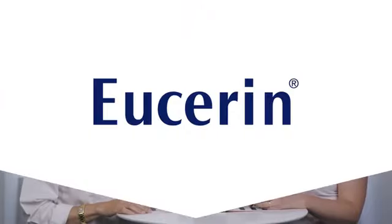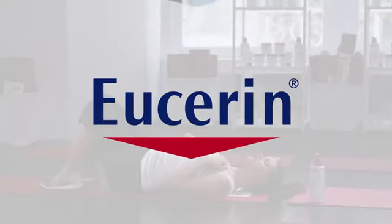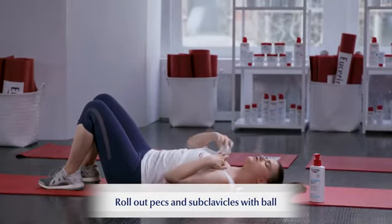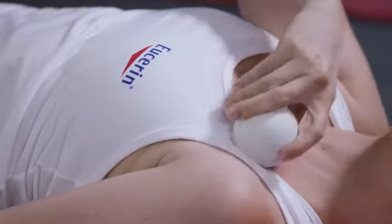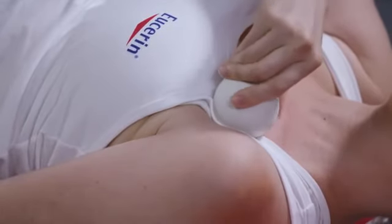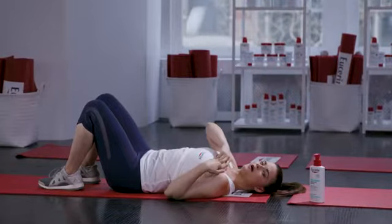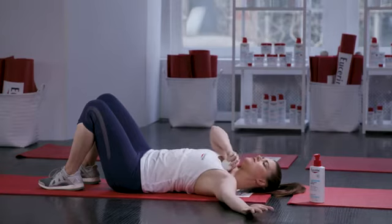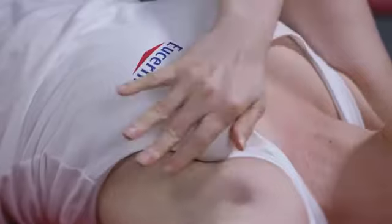Now let's switch our focus directly on the pecs and subclavicles. Trace your collarbones here with your fingers, placing the ball right where your collarbone meets your sternum. I'm going to press the ball down and spin, moving inch by inch towards the shoulder. In order to roll out your pec minor, I'm just going to trace that ball all the way down towards the armpit. You can take your opposite arm out to the side, stretching that tissue as you're rolling it.